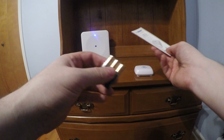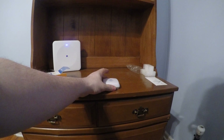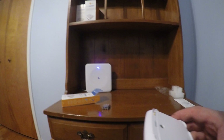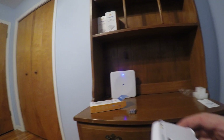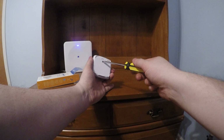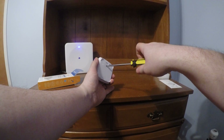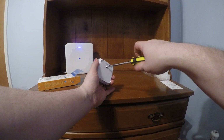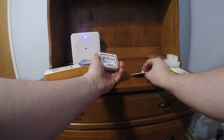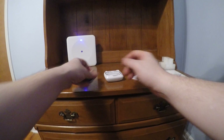Let's face it, I'm a man, I don't read instructions. So what you're going to do first is actually flip it over, find a screwdriver, and just unscrew the back. Just make sure you don't drop the screw like I just did. Anyway, undo the batteries.